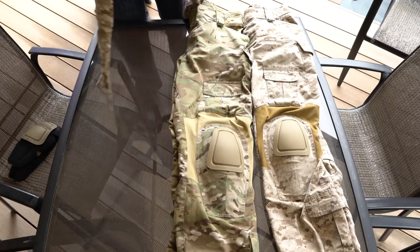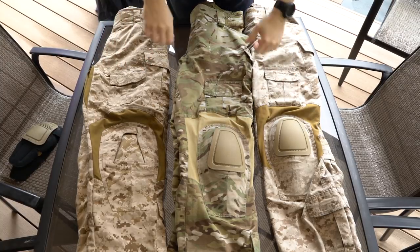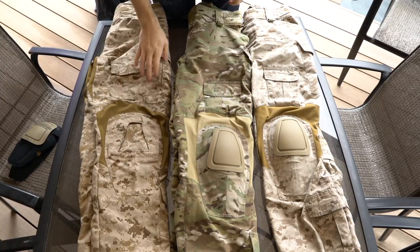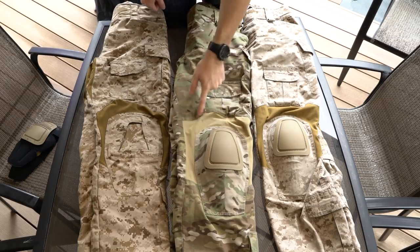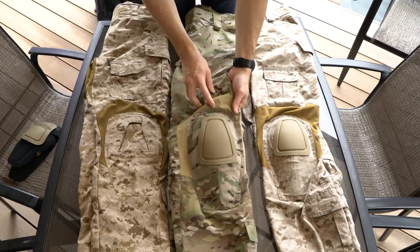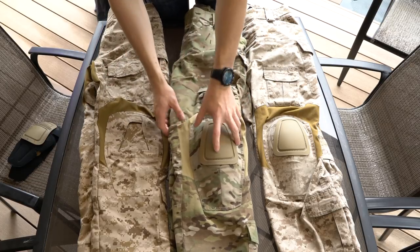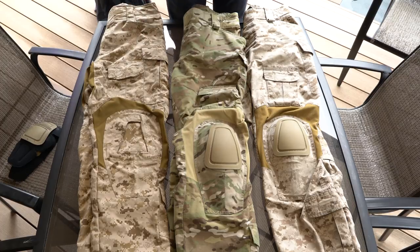Colors: most people think there's only one tan color of stretch material, but there are actually two. The AOR1 pants and some custom pants have the browner material. The ACs have a tanner material — more of a khaki or coyote tan — whereas the AOR1s have more of a coyote brown.